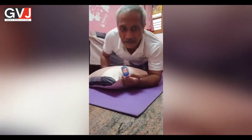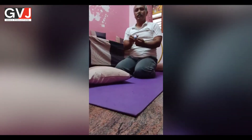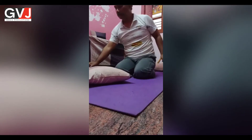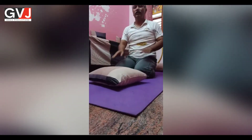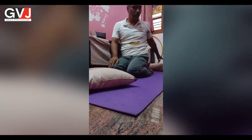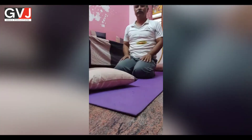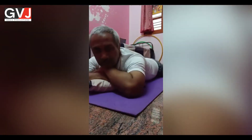This is the power of prone breathing. It is a very simple technique. Have two pillows — one for the chest and another one for the legs. Just lie down in the prone posture comfortably and start deep breathing.